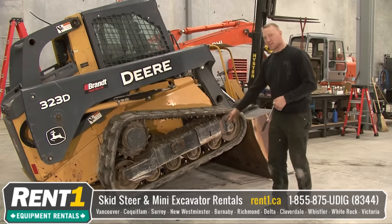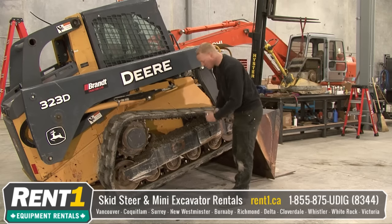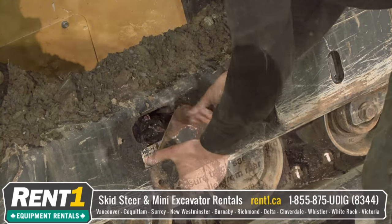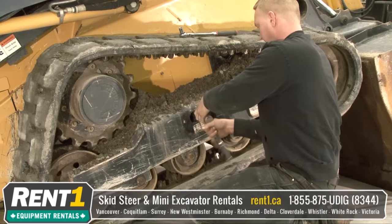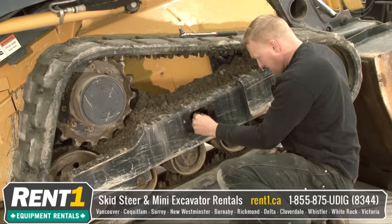Now as you can see we have the whole track in the air. Next thing you want to do is you want to put slack in the track. Take this little plate off. Inside this hole is your track adjuster. When you pump grease in, it tightens the track. There's a grease valve in here that when you pull it out, it allows the grease to release out of the track adjuster.